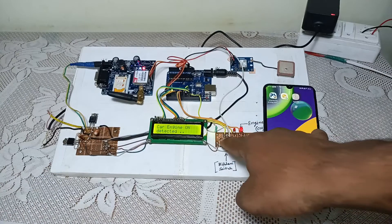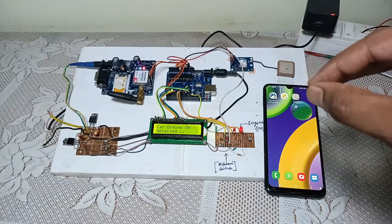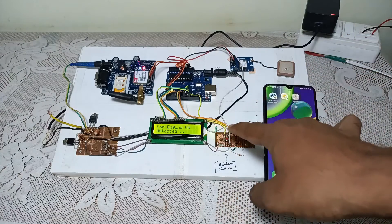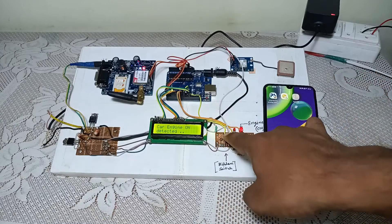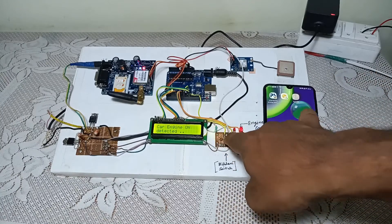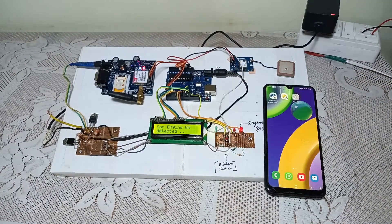In this system there is one hidden switch. This switch is fitted inside the seating chair. Whenever a thief sits over the seat, it gets pressed, and when it gets pressed, it sends one message to the registered mobile number with its GPS location.